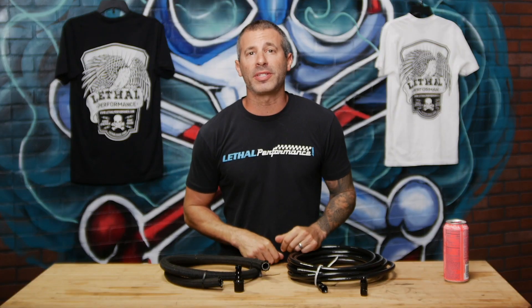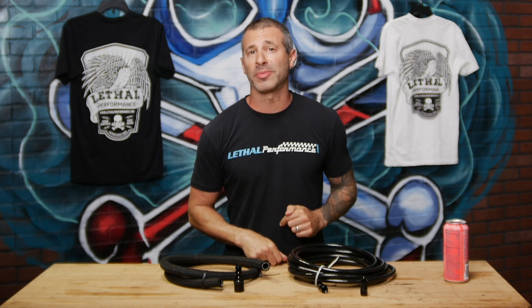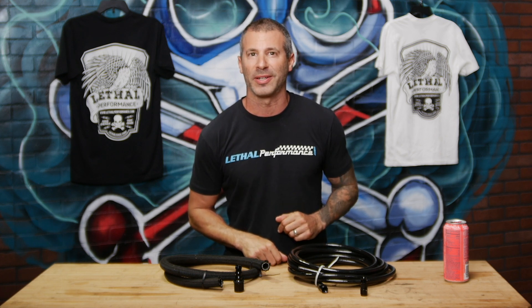What's up guys? Jared at Lethal Performance, and we're here at Lethal Performance headquarters today continuing our fuel system series on Tech Tip Tuesdays. We get asked a lot of questions by our customers regarding the fuel hose that we use in our systems, how they're actually affected by different types of fuel, especially E85.